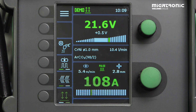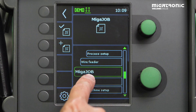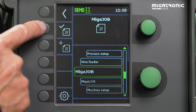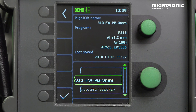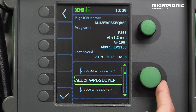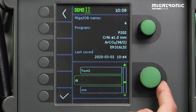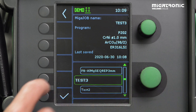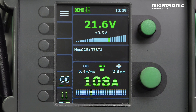So that's how easy it is. How to find it again? Press menu, make sure you are in Mika Job, and then tick it here to see already existing jobs. Then we just need to find it — Test 3 — and press Accept. And then you find your own settings again.